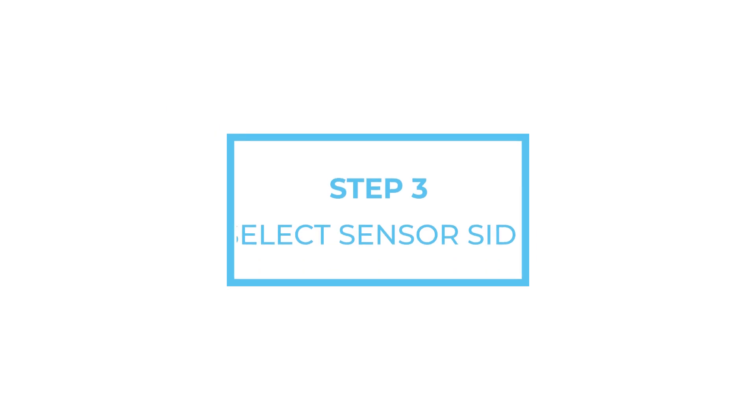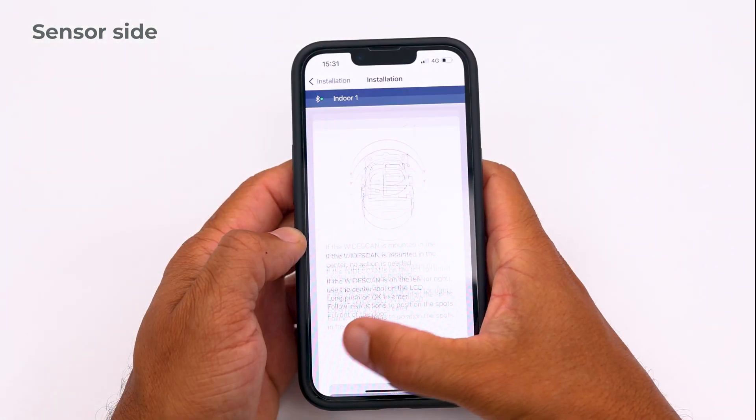Step 3: Select sensor side. Indicate on which side the sensor is mounted. If it is mounted in the center of the door, go to step 4. If it is mounted on the left or on the right, adjust the sensor position as follows.